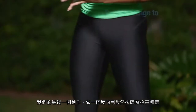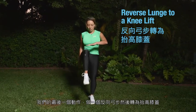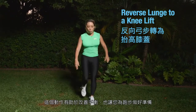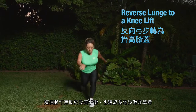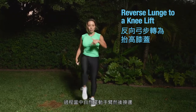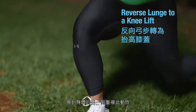Our last move is a reverse lunge to a knee lift, working one side of the body at a time. This works on balance and also gets you ready for running. Keep running arms going the whole time through, then switch sides and repeat on the other side of the body.